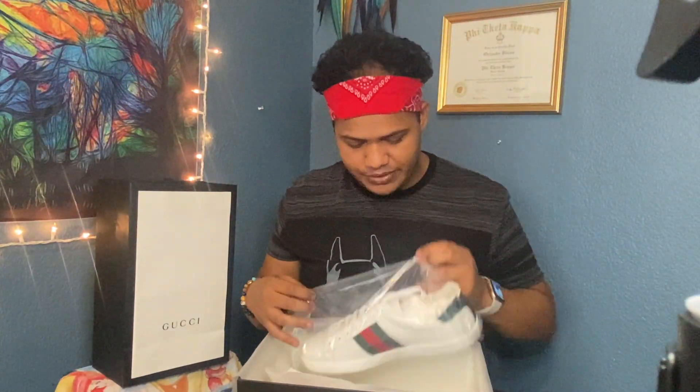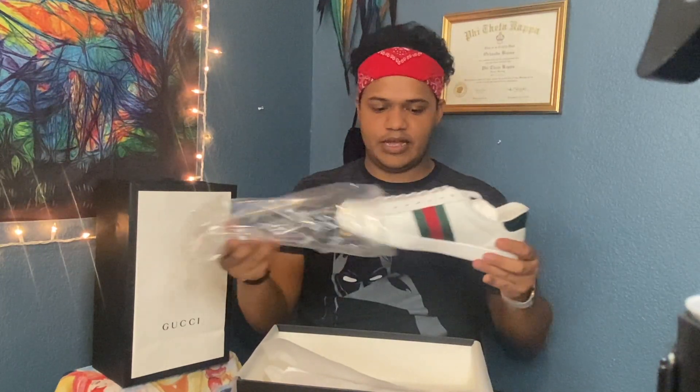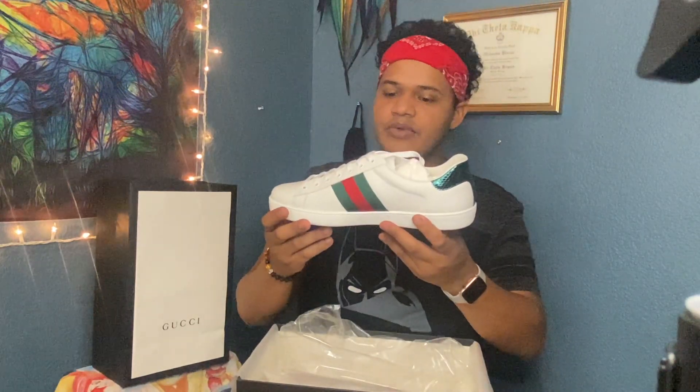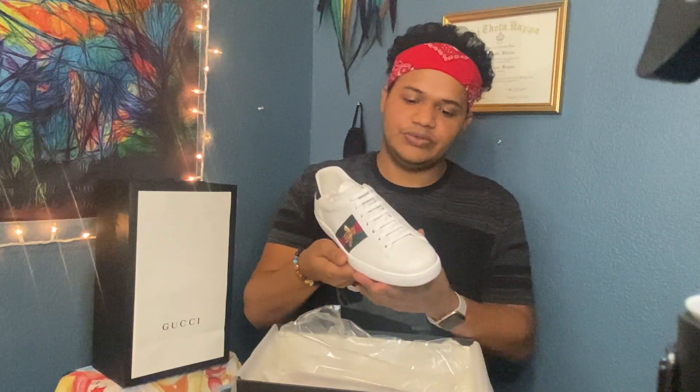Here's the sneaker. Nice. Look at this — it feels great. It looks beautiful. They're beautiful. Look at these shoes, guys.